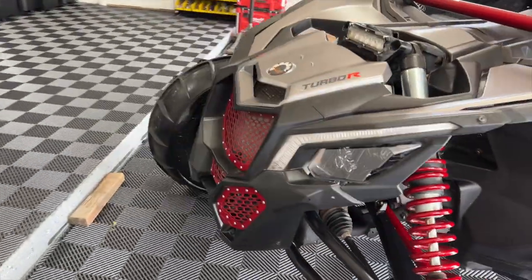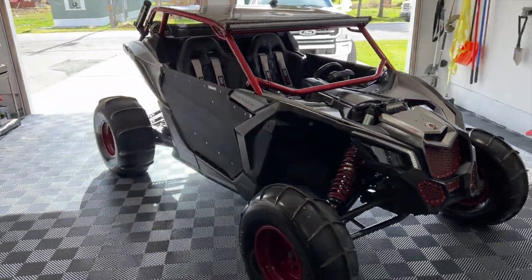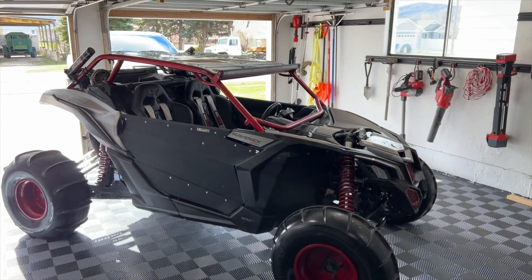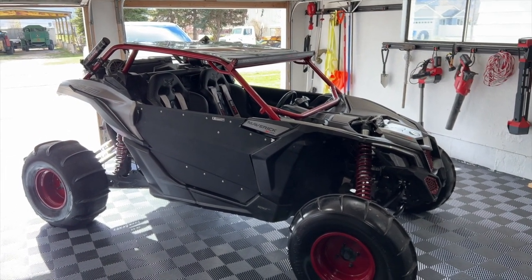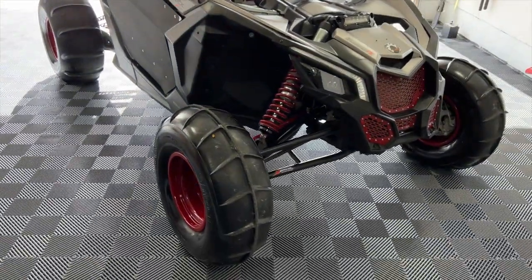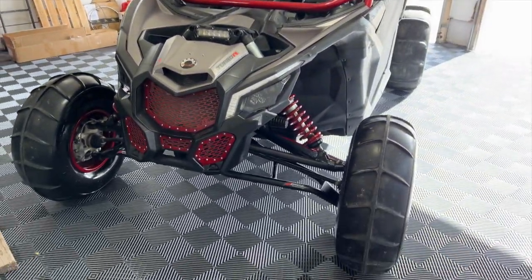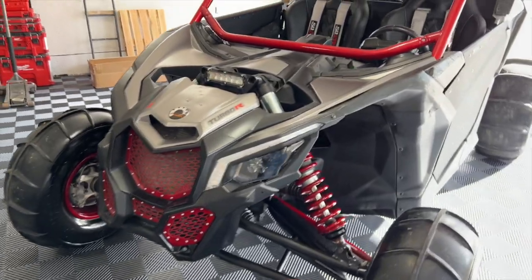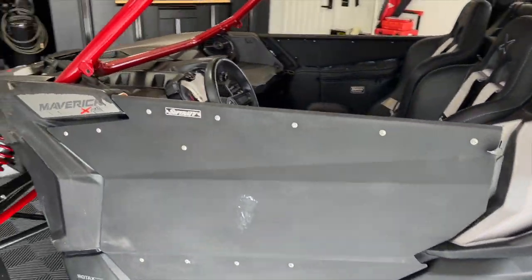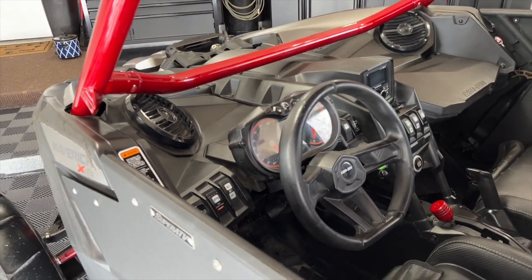That kind of runs down the whole build process on the Can-Am. I know it's not the most in-depth or the craziest build, but I'm very proud of it. I've owned the car for about two years now — I wrecked it the first week I owned it with less than 100 miles — and it took me a while to fix it up. I'm really glad I went with it the way I did. This build has been a lot of fun and it's taken us a lot of places. Currently have 3,000 miles on it. I'm going to start it up and let you guys hear how it sounds.